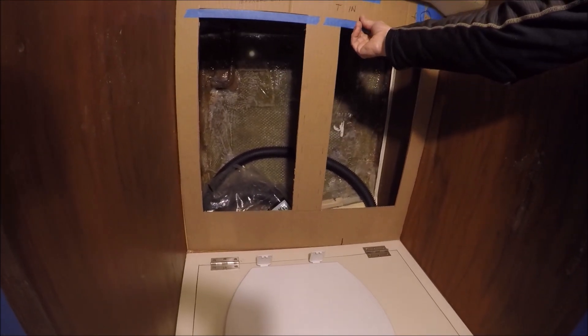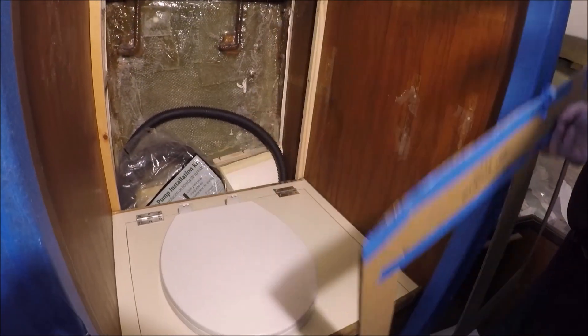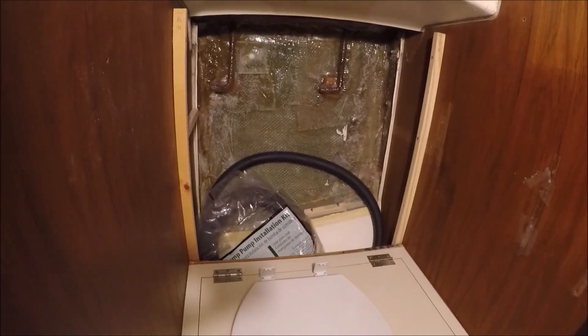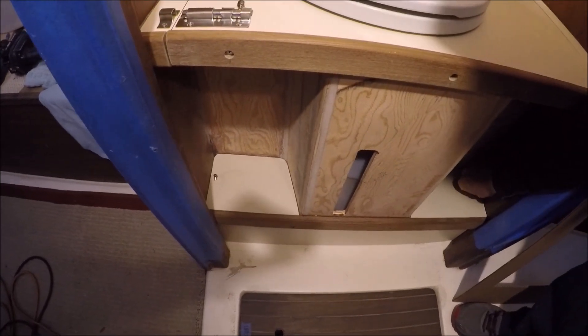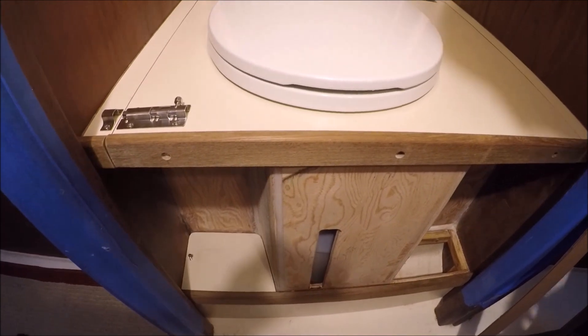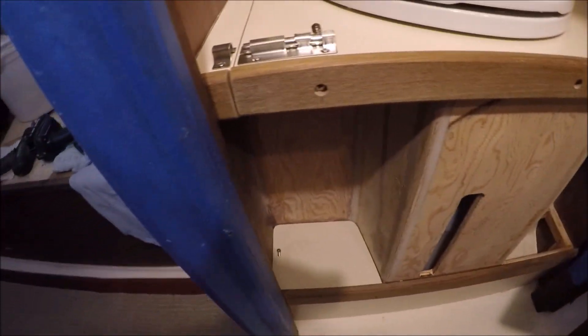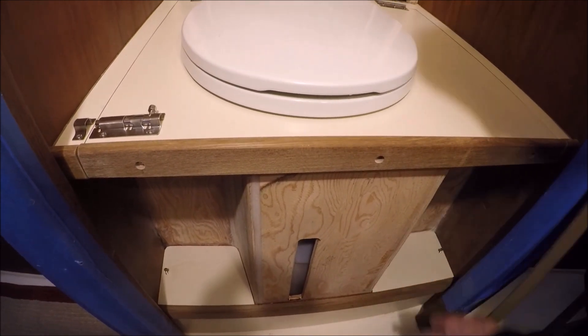Back here we're using cardboard to make a pattern for the locker doors. Down here is a place for your feet on each side, and these panels are removable so that we can access underneath for any maintenance or cleaning, but normally they stay closed.